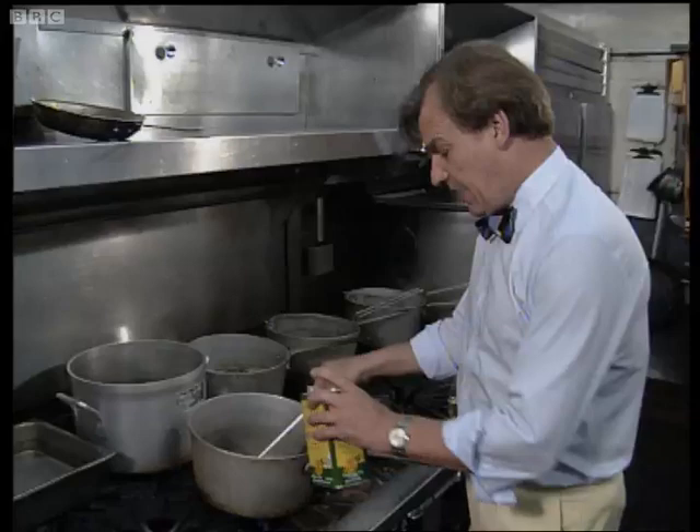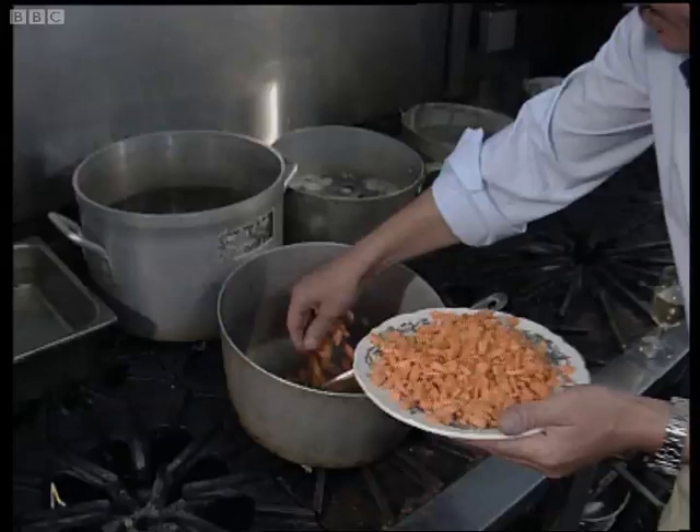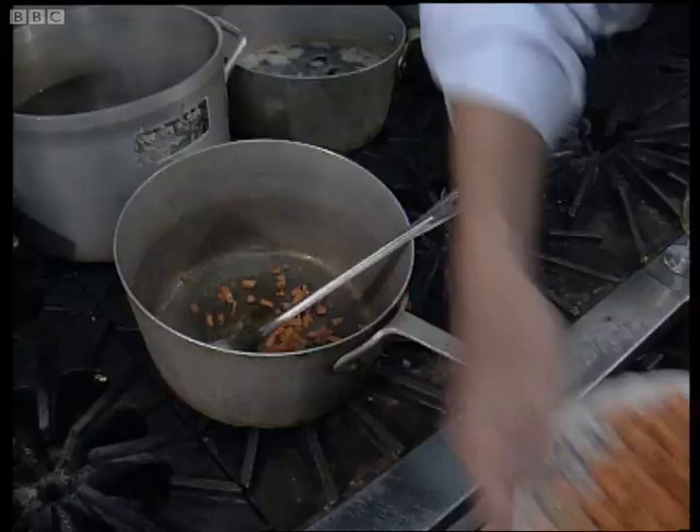In we go with a little bit of oil. Try and get the gas up to maximum there. And we put a small handful of carrots in. Let them sweat off in the olive oil.